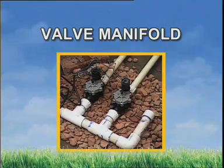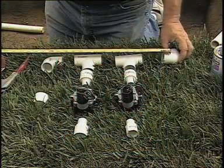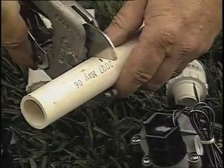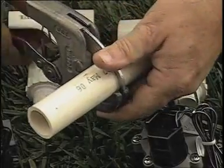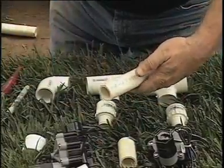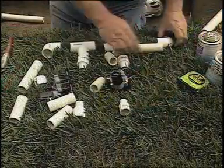Next to come, the valve manifold. A valve manifold is simply several valves located next to each other that are fed from one shared water supply line. As you measure and cut the pieces for the manifold, allow about three inches of pipe between the fittings. This will reduce the chances of a bad connection and also leave room to work if you need to take the valves apart for cleaning or repair.